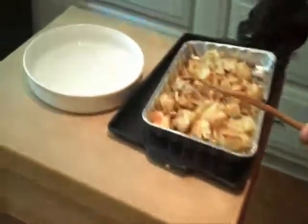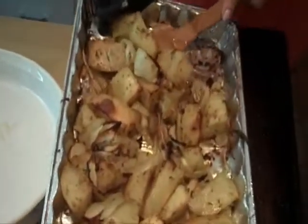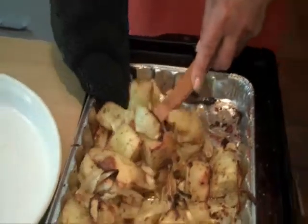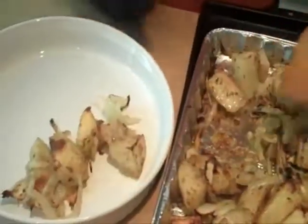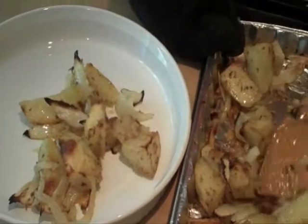But they look delicious. Roasted potatoes, Italian style — let's go ahead and stir them up and enjoy.